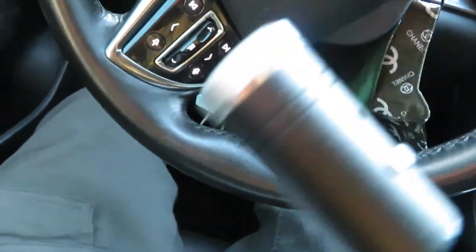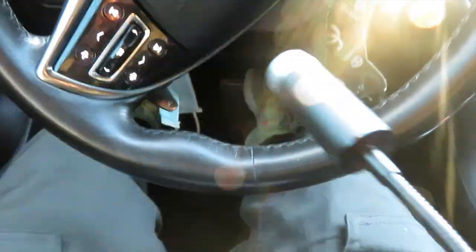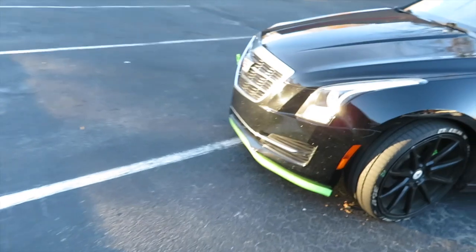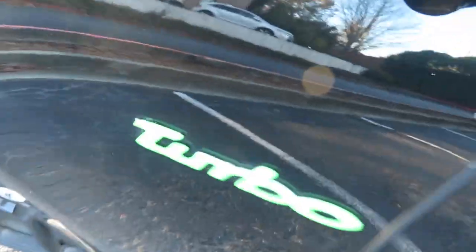We've finally unboxed it — came in this nice little box, actually pretty heavy, heavier than I thought. Let's go make this Caddy look nasty. If you're new to this channel, go ahead and subscribe. We're riding in the Caddy — the hardest Caddy in the lane, with the tow hook too. Don't forget there's a turbo in this build too.